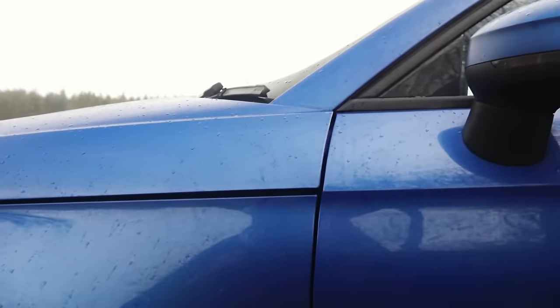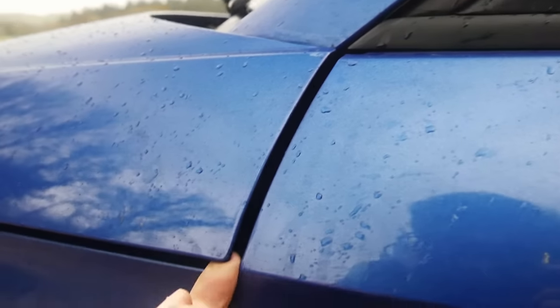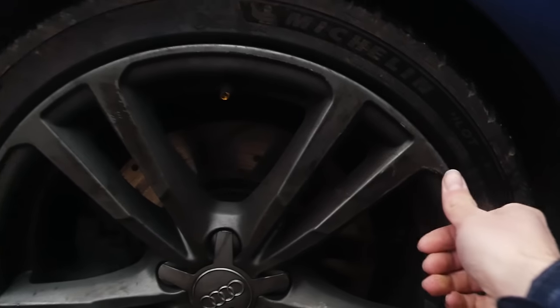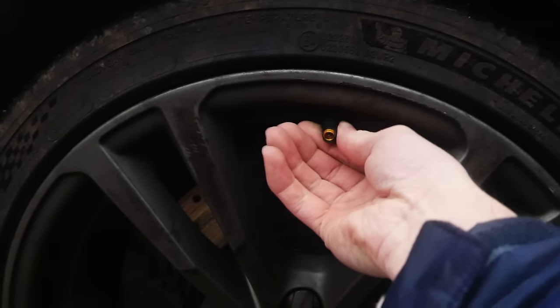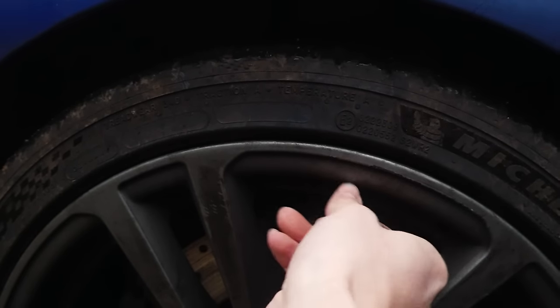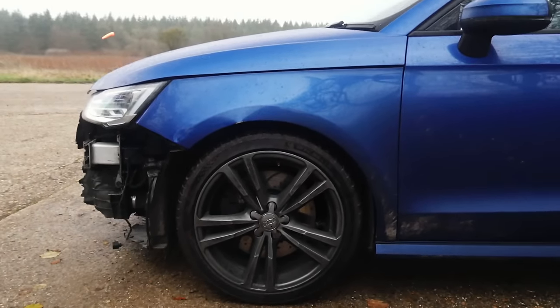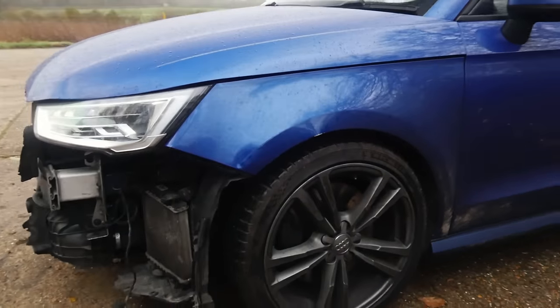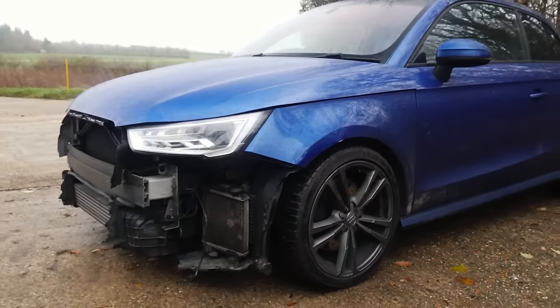You can see the bonnet has been pushed up — the panel gap to the nearside front wing is not great. You can pretty much get your finger in there, which is probably why it's hit the A pillar. The nearside front wheel is also slightly damaged — look at the dust cover, it's got a big chunk out of it. I presume whatever hit the car hit the wheel as well. The car does run and drive. With it being classed as a Cat N, theoretically there shouldn't be any structural or suspension damage.